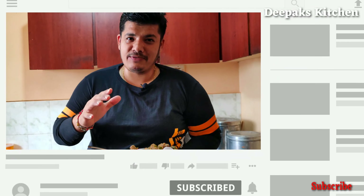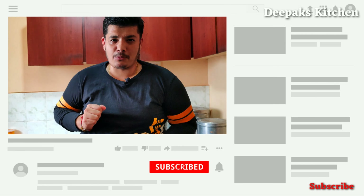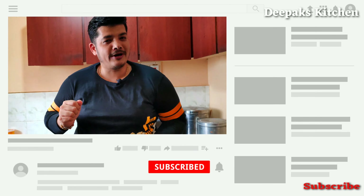Hope you guys like this video. If so, then please don't forget to subscribe to our channel and click that bell icon for regular updates.